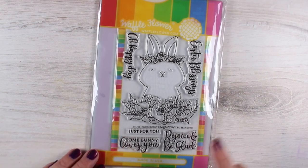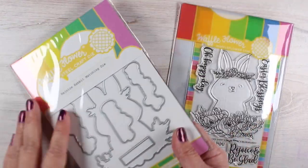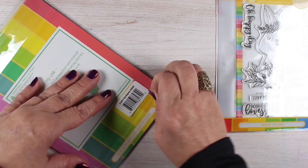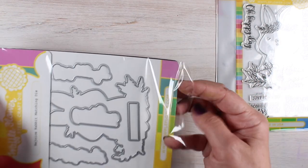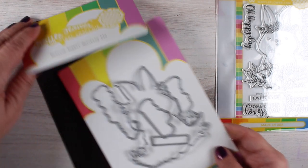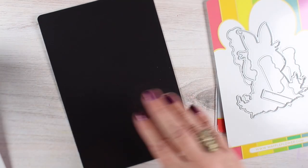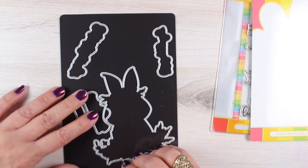I'm part of a blog hop today and Waffle Flower was so sweet — they sent me the stamps and the dies for this. I said I really just wanted to use the die, but I'm really glad they did because I never knew this about Waffle Flower stamp and die sets.